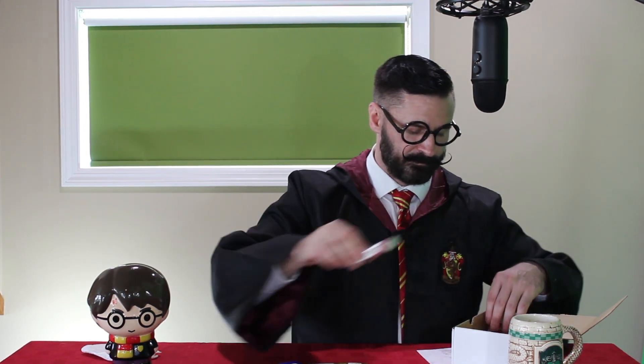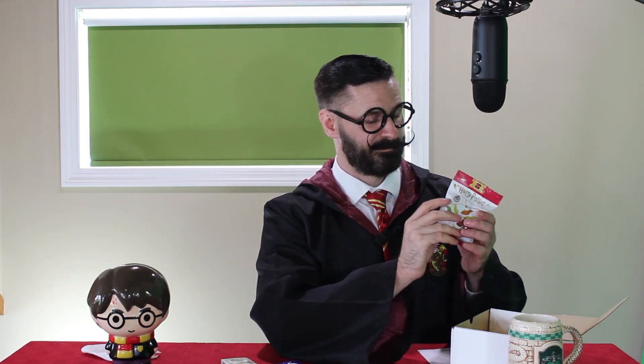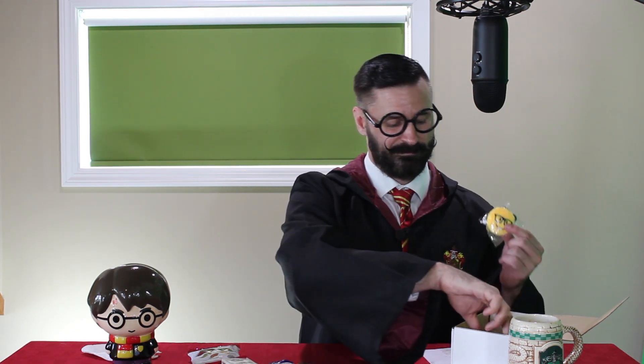This is a chocolate bear. Oh, that really is sweet. And here we have some other items — I don't know what these have to do with Harry Potter, but hey, they're in there.